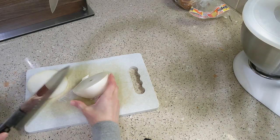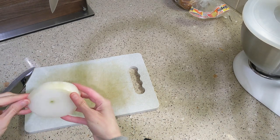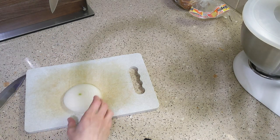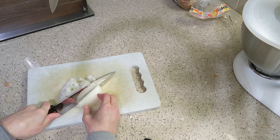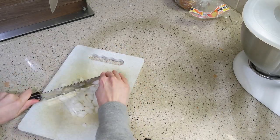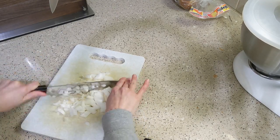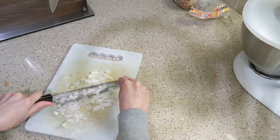This is Serious Eats' recipe for what I believe they call their basic guacamole. It calls for one small yellow onion — I don't buy yellow onions, I just buy white, which makes things a lot easier. So I'm doing a quarter of a whole white onion and dicing it up.